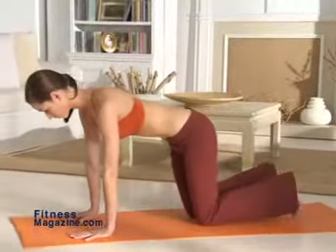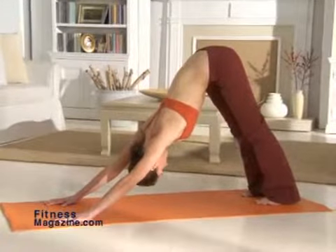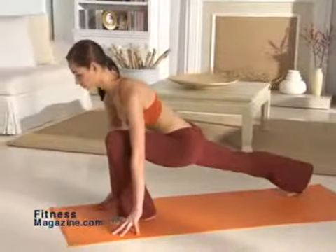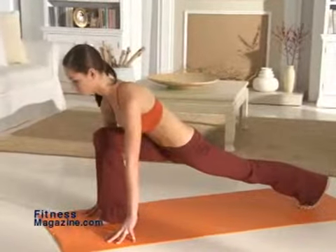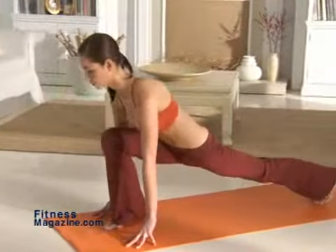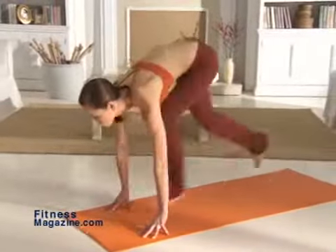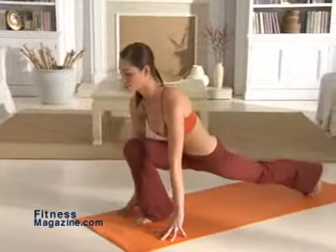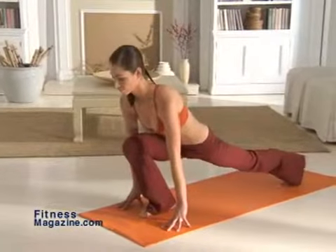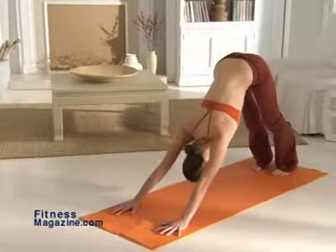Come back up into table top position and then step back into downward dog. Now go into a lunge jump, stepping your right foot forward between your hands. Hold this position for a few breaths and then switch legs, jumping your right leg back and your left leg forward. Repeat this move, alternating legs six times on each side. Make sure your back leg is straight while your front leg is bent 90 degrees. Hold the last lunge jump for one count and then raise your hips back up into downward dog.